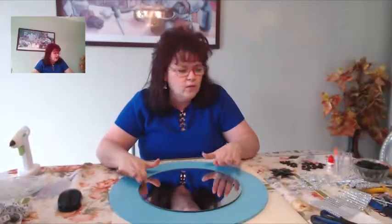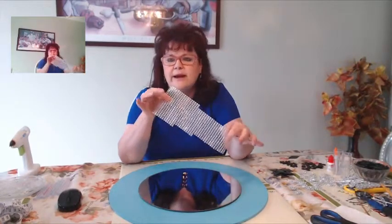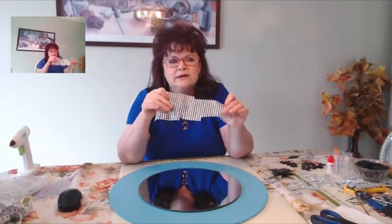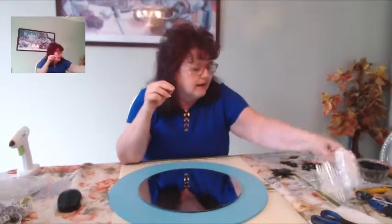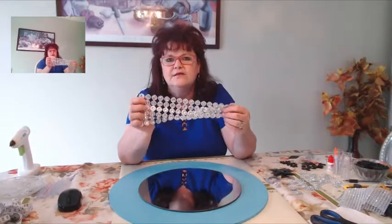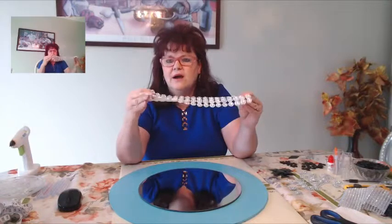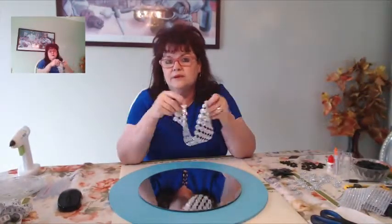I'm going to be using a diamond wrap — they call it rhinestone mesh — and it's silver. I also have my sunflower mesh, which are actually really beautiful, and I cut them up into individual pieces.